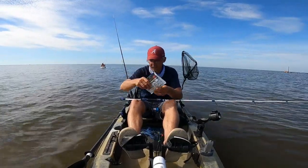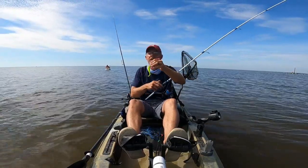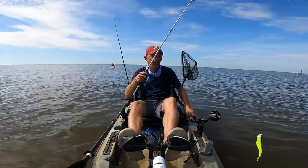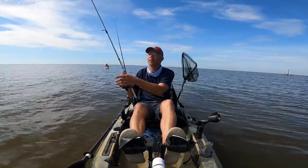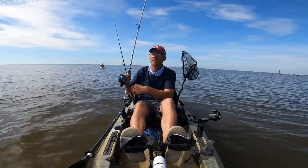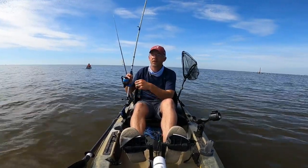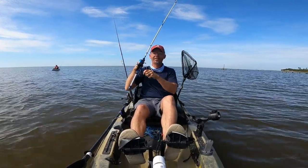Trying something different now. This time we got the five inch Gulp Jerk Shad on a Berkley swimming bait jig head, so it's putting off that same scent. I use those four inch swimming mullets quite a bit. There's another one stacked up right on top of those docks.